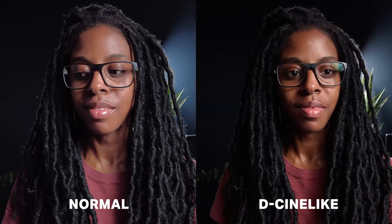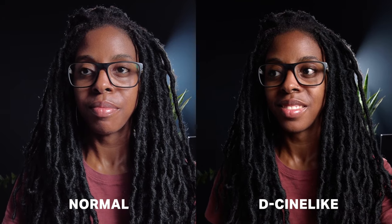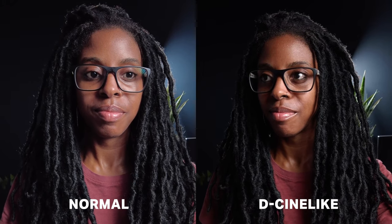This is what the footage looks like in normal colour profile. The camera settings are still the same — 800 ISO, 1/50th of a second — and I haven't changed any of the lights. But this is what it looks like in normal colour profile. I personally think that DCine-like looks a lot better. You get this really weird thing happening with the skin tones — it looks really flat. There's not much contrast with the normal colour profile, and I guess that's just because it's trying to even out the light, but I just don't think it looks as good.